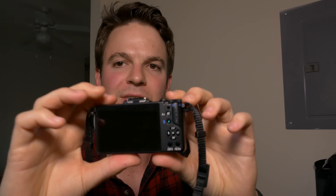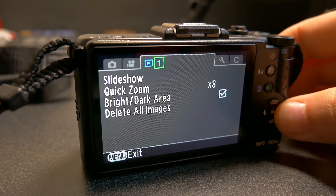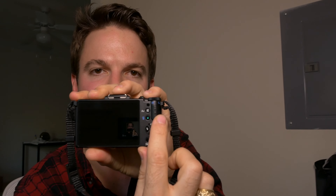You also get mechanical in-body image stabilization in video, which is pretty cool. There's interval still shooting and interval movie shooting built into the camera, plus highlight warnings and shadow warnings. Despite the small controls, the camera is actually pretty easy to work with — all the buttons you need are laid out pretty logically. You can also use an infrared sensor on the front and back with the remote.